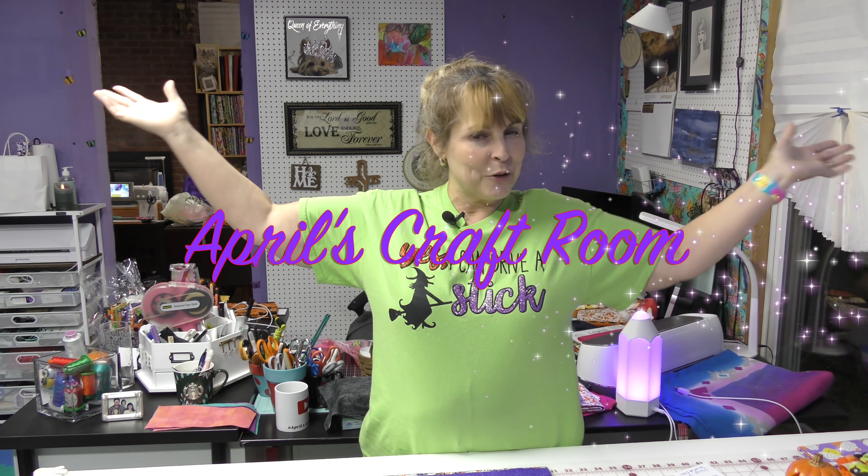Hi everybody, it is April and I'm in my classroom and today we are going to make another of the quilts that was in the three-hour quilt tutorial.